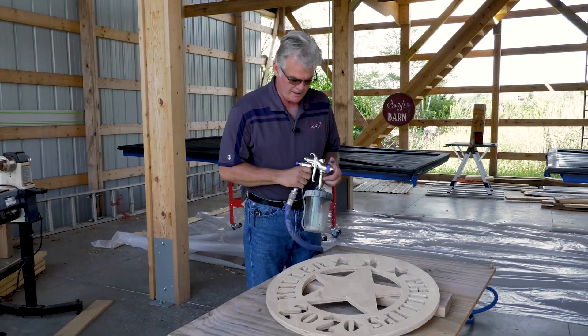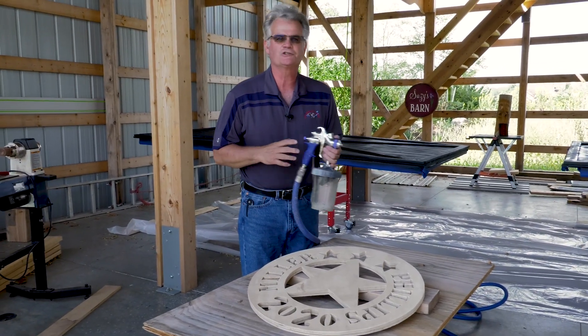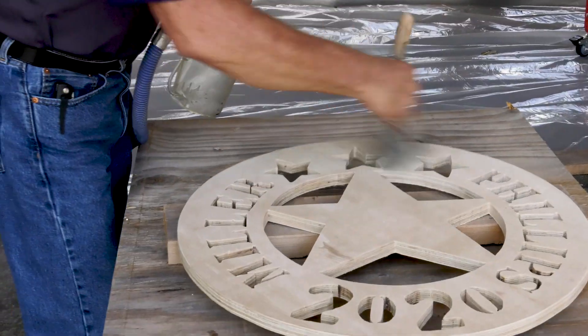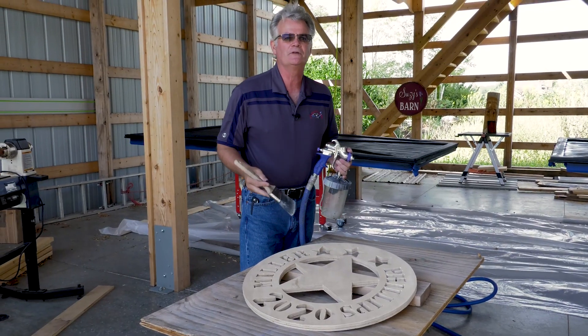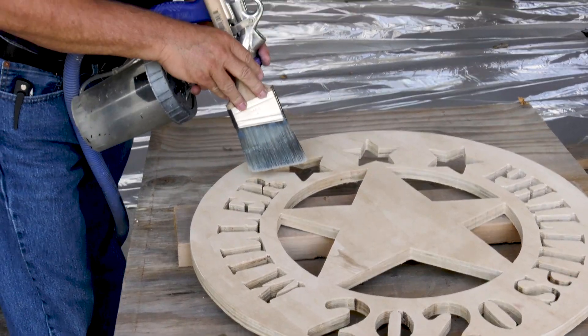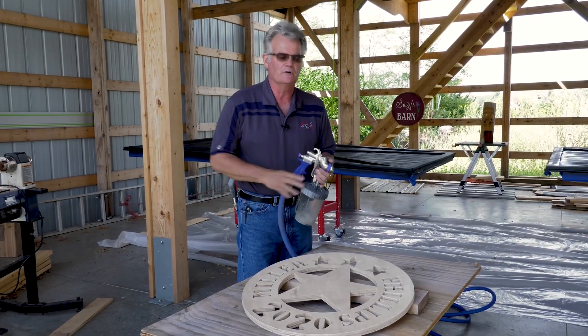I try to get people to understand that all this is is just like a brush — use it like a brush. If you have a brush and you're doing this, you're going to get a real messy paint job. Just keep it consistent and nice, and it lays the product down beautifully.